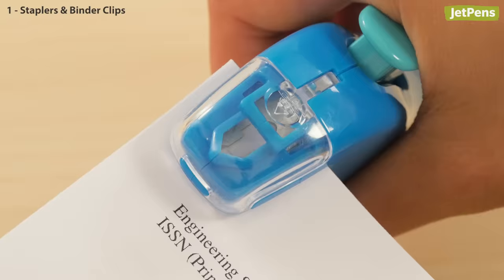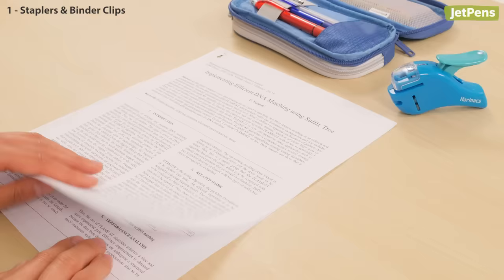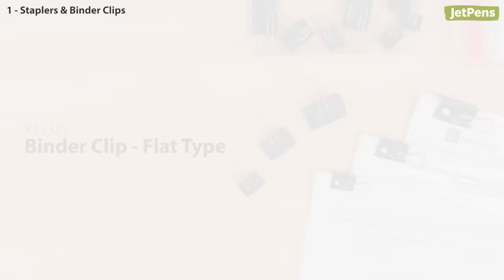First up on our list is the Kokuyo Harinak Staplist stapler. Its cleverly designed blade punches out and tucks an arrow-shaped flap through a slit to stitch paper sheets together without ever using a staple. It's eco-friendly too, since you'll never have to refill another staple in your life.